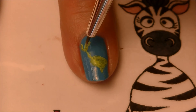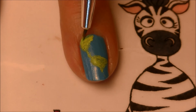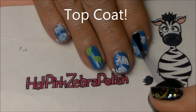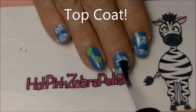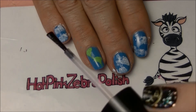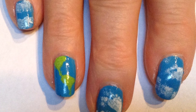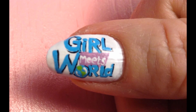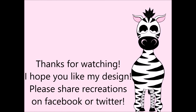You can look at a picture of Girl Meets World, or just a picture of the continents, and paint those with green. If they're not perfect, don't worry about it — it's on a fingernail. Add a layer of top coat. Thank you so much for watching. I hope you like my design! Please share your recreations with me on Facebook and Twitter — I always love to see them, it really makes my day. I'll see you in my next video. Bye!